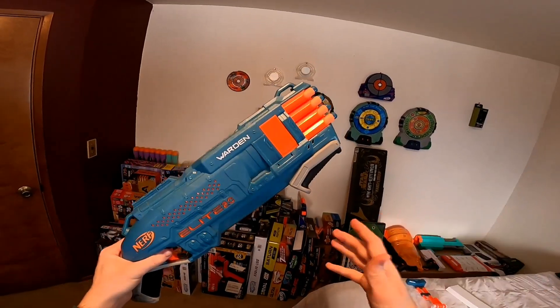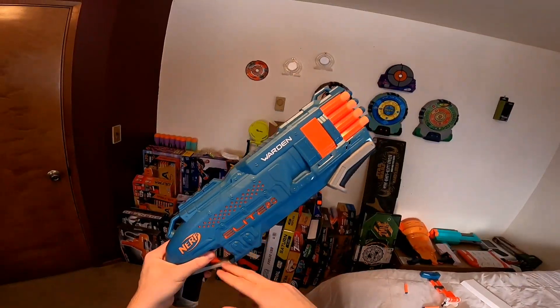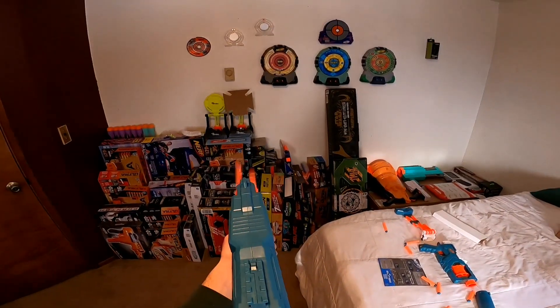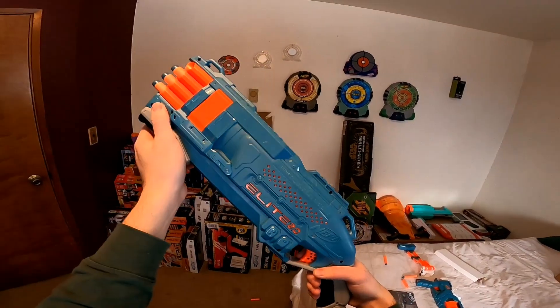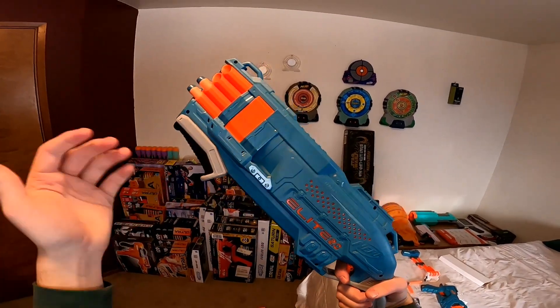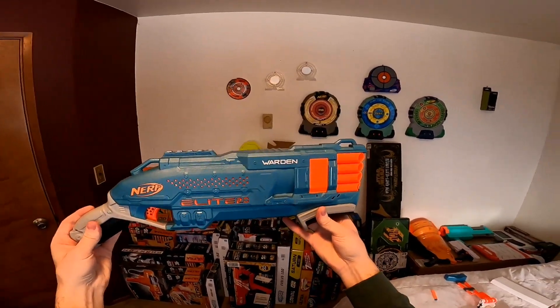Operation is exactly the same as a Rough Cut. This is a pump action blaster with a two-stage trigger and slam fire. If you want to fire two darts at once, you prime it and pull the trigger all the way. If you just want to fire one dart at a time, you lightly squeeze the trigger. With slam fire, you hold down the trigger and repeatedly pump the handle.